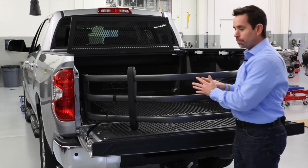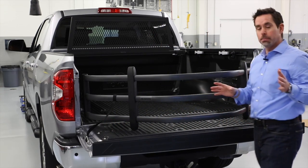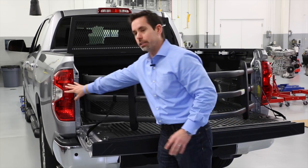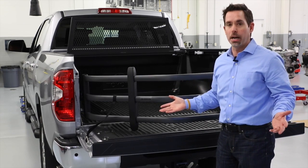You may notice that this bed extender is no longer squared off like the old one. The reason being is due to federal regulations, we now have to comply with showing the tail lights when the bed extender is in place. And as you can see, we now comply.